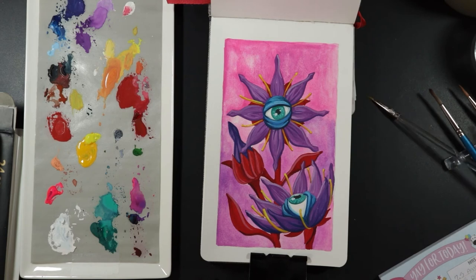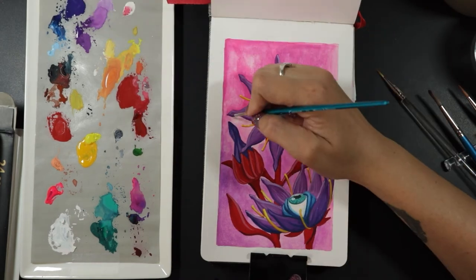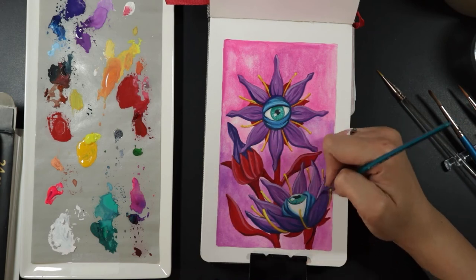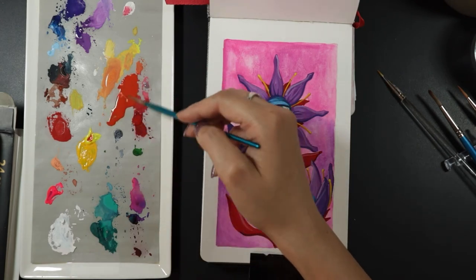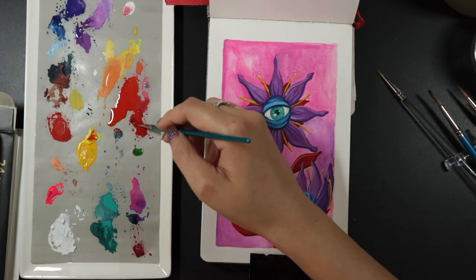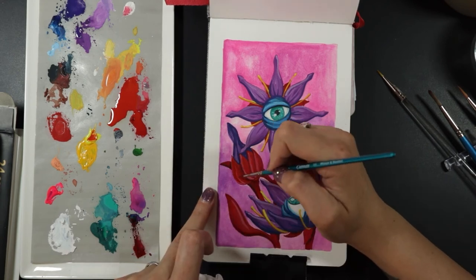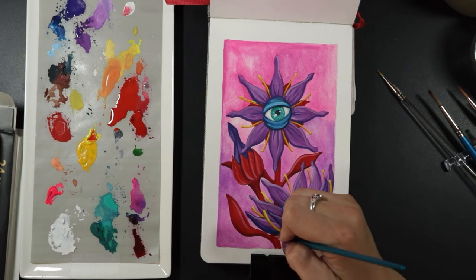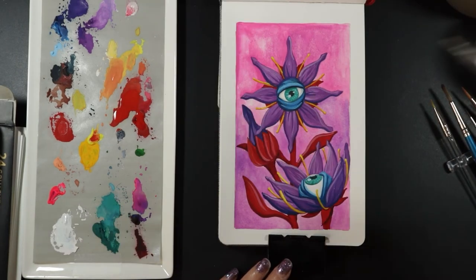I've always loved the botanical illustrations from old books. They don't seem to be as prevalent now since photography has come such a long way and computer-generated images can be less time-consuming to produce, but classic botany illustrations are just not as common anymore and I still love them. This painting is kind of inspired by that, even though it's a much more illustrative style. A lot of the paintings I've been doing lately have been much larger, so having a small sketchbook like this to work in is a nice little escape — something I can finish in one sitting.